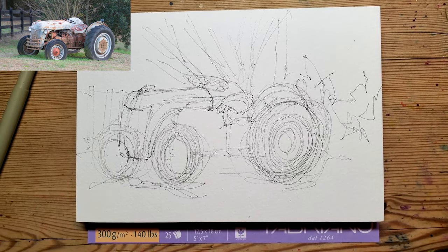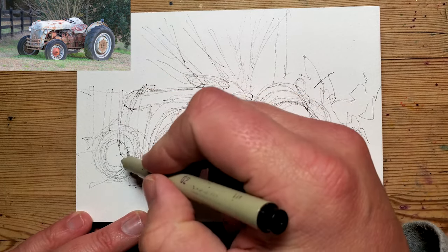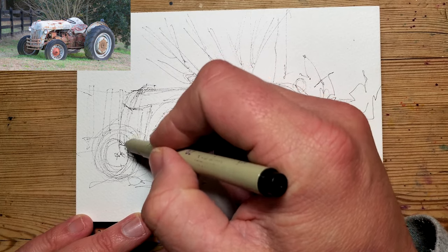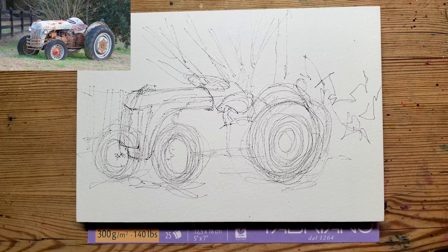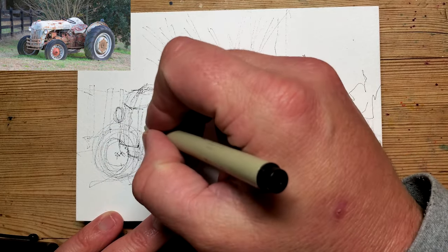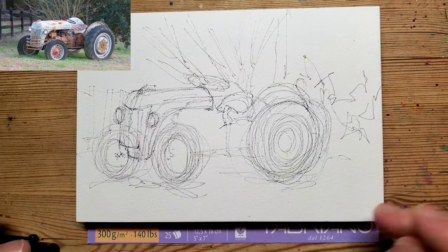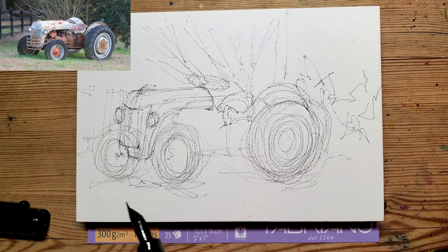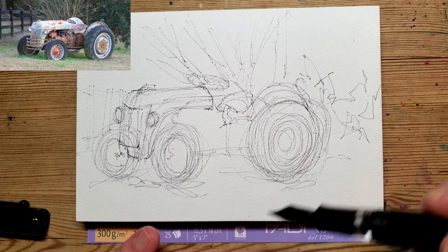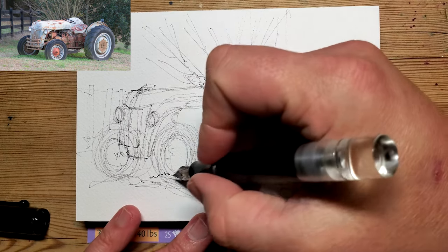Okay, so where was I? So that's all the eagly rough bits in it. I'm going to not bother with that grill thing on the front. And also, these wheels are not going to be full circles — the inside one will be.